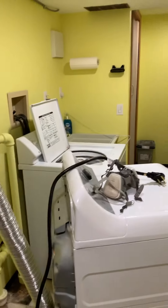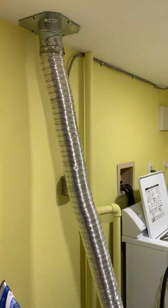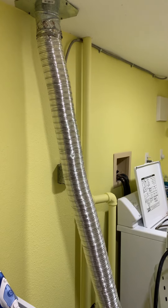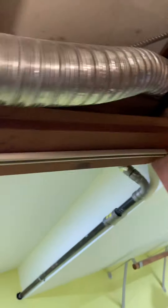Hey guys, Queen Anne Handyman here. Today I'm going to do a laundry room vent project. This is a four inch dryer duct going up through the ceiling, goes across the top here, comes out into this room here, and then you can see that somehow this is a much smaller pipe.